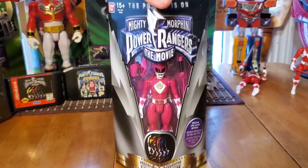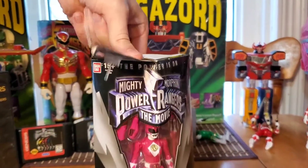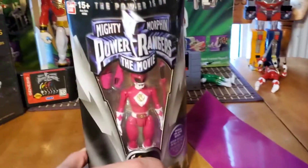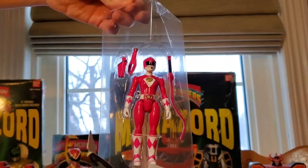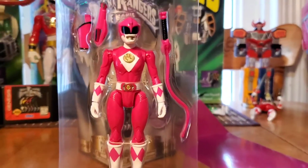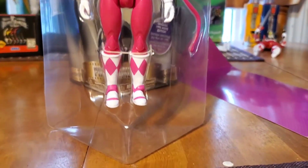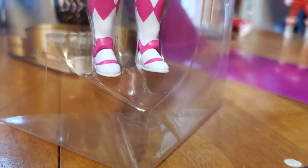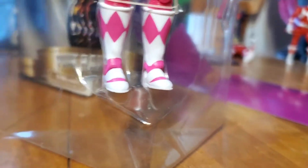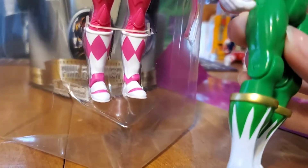For the very first time, this figure is going to be released outside of the box — and we got the nice ooze background. There you have it, the Pink Ranger is finally outside! Look at those boots; I never actually paid attention to them in the original movie. They've got diamonds on them, and they got the side pink details. If you look at the boots, the Green Ranger's are a lot different — well, the Green Ranger has always been different, and the White Ranger too.